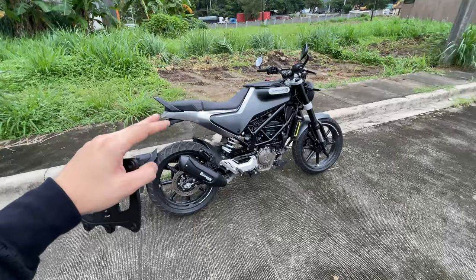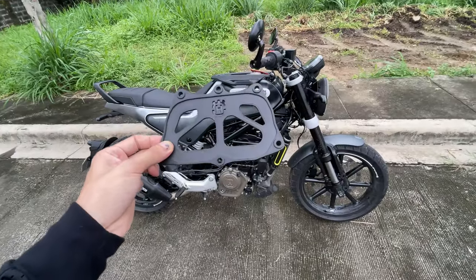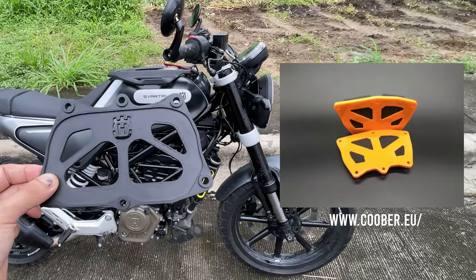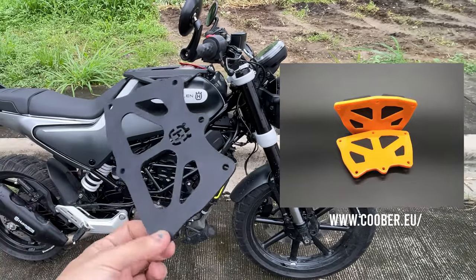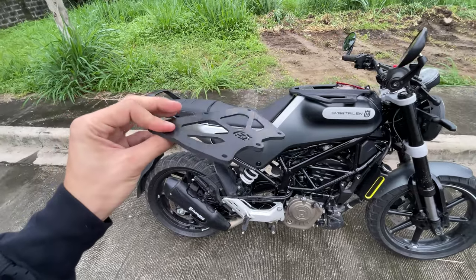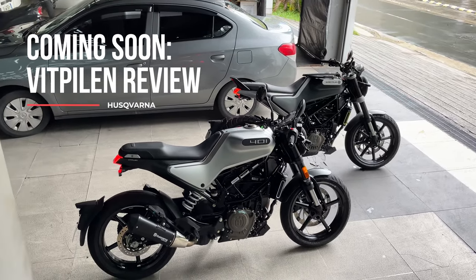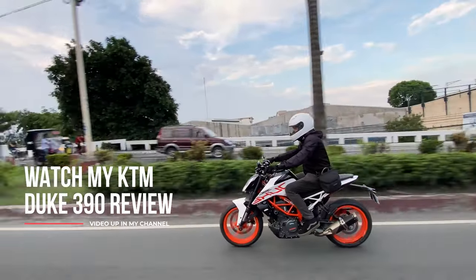Okay so this is a 2021 Svartpelen 200 and what I have with me today is a local 3D printed airbox lid cover that was inspired by the Kuber air filter. This thin plastic is made out of ABS and it fits the Husqvarna 200, 400, Vitpilen and the Dukes and RCs.